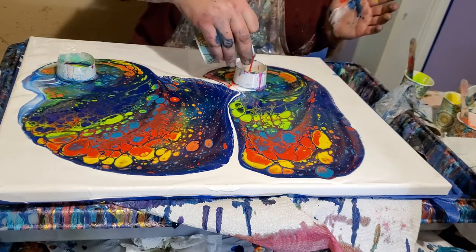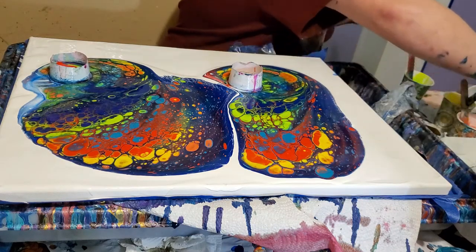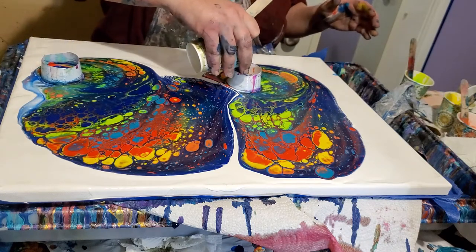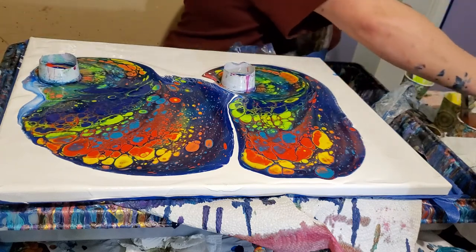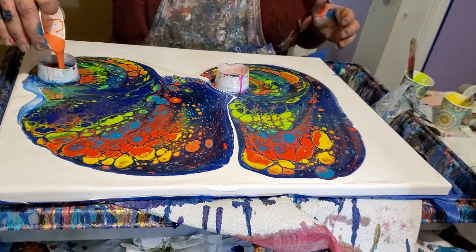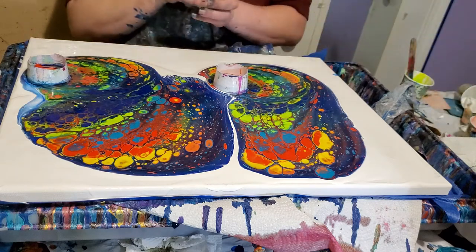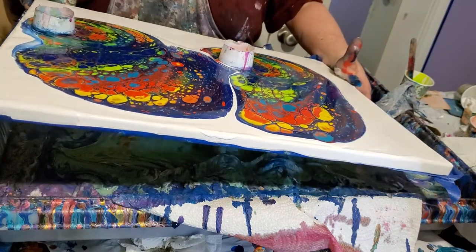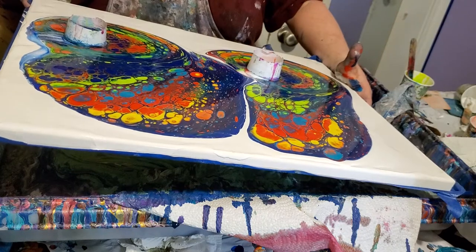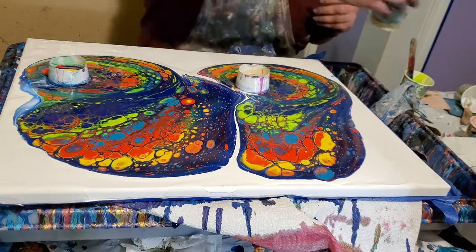This is turning out really beautiful, I think. I've been standing up too long today and my back is killing me — I've got real back problems and it really hurts. I use more paint than I need on these — I do it because I like to be able to choose what I want to keep on the canvas and what I want to pour off. There's probably enough paint on there right now to end it, but I just love the cells that these pours make. I like to be real picky about what I want and what I don't want.